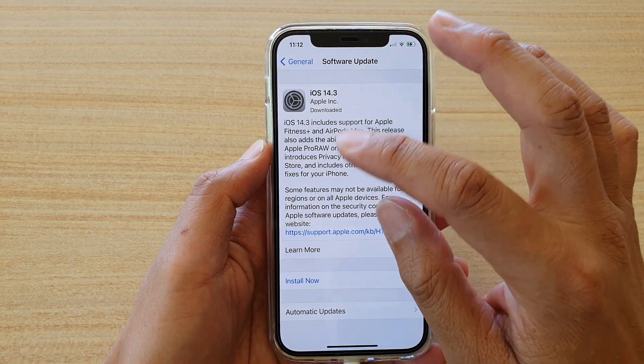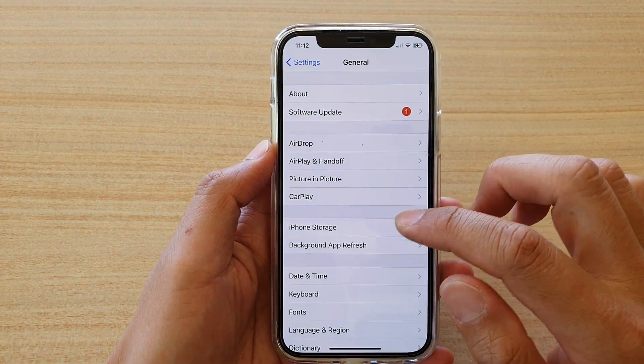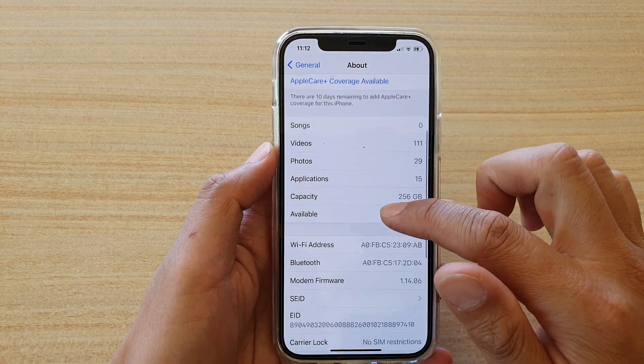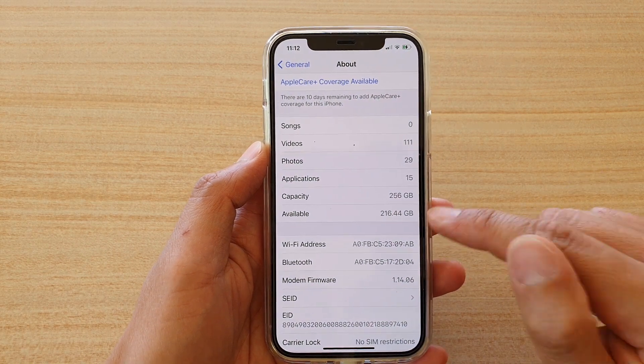Another thing that can cause the button to grey out is storage space. Check your storage — you can go into the About section and make sure that you have enough available capacity to install the update.